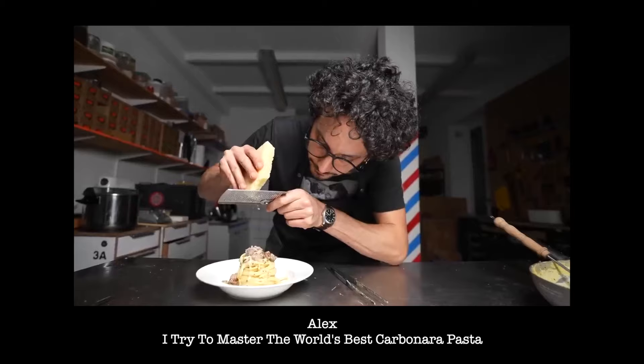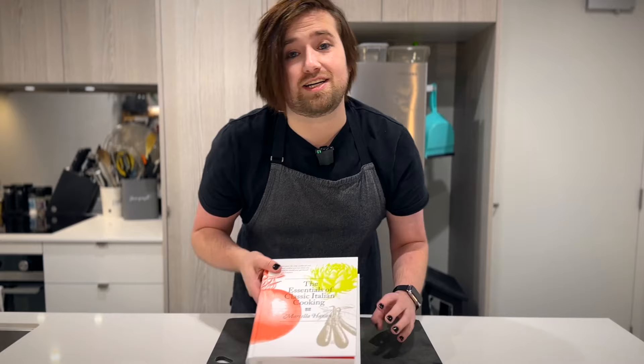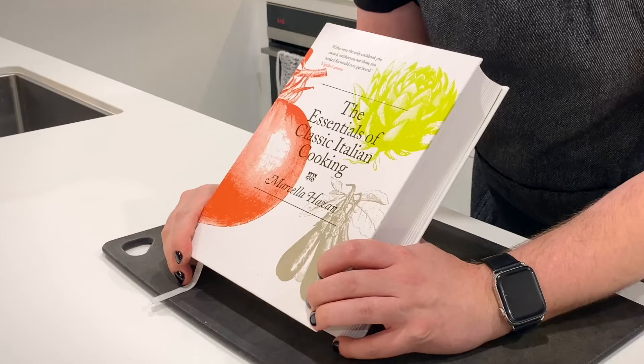Looking across the food corner of the internet, there seems to be two main recipes for the famous carbonara sauce. There's of course the heavy, Americanized cream-laden version. But then there's also the supposedly traditional version which almost puristically uses just eggs, cheese, and meat. Now that version is put together with a lot of care, precision, and skill. I don't really have skill, but I am particularly enthusiastic about trying Marcella Hazan's carbonara — it doesn't quite look like either of those recipes. It seems different.